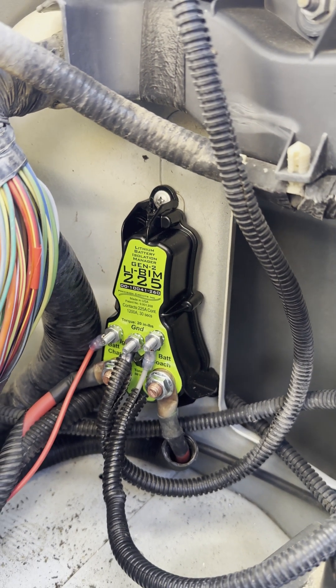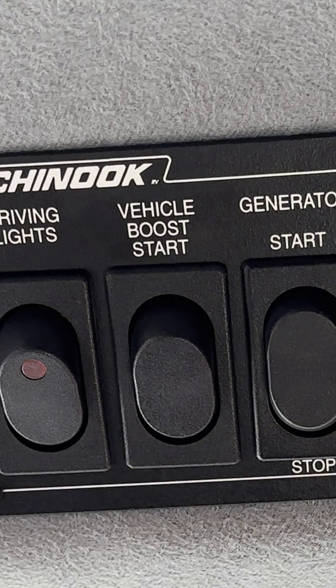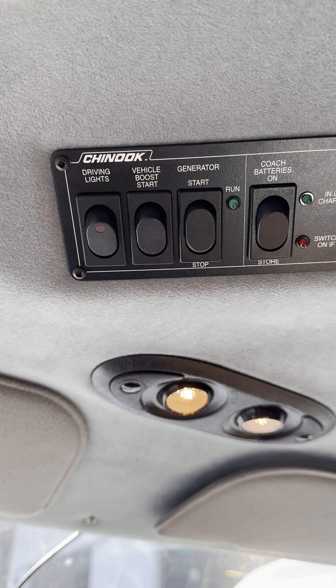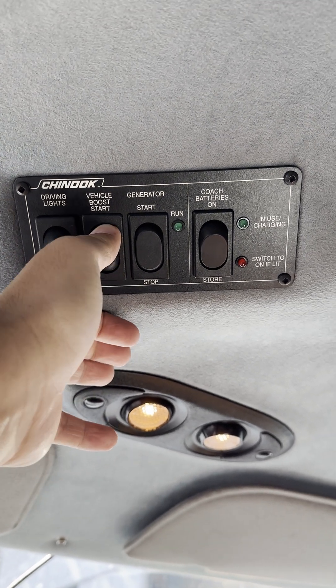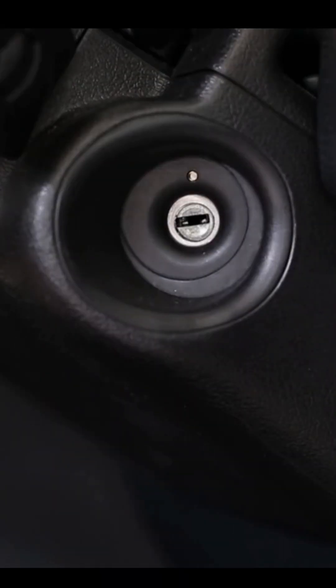The LIBIM has a jump start feature. A switch near the driver's seat is installed to briefly combine the house batteries with the starting battery. Press the button for just a moment and then let go — it will connect the LIBIM relay for 15 seconds.